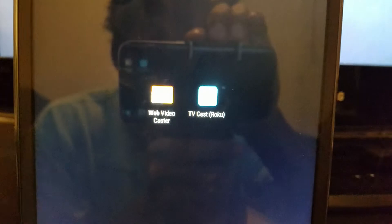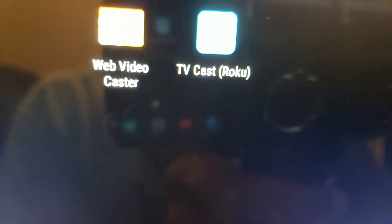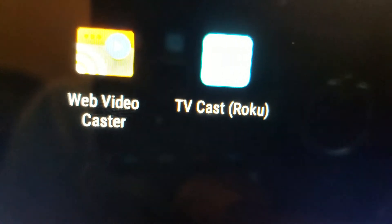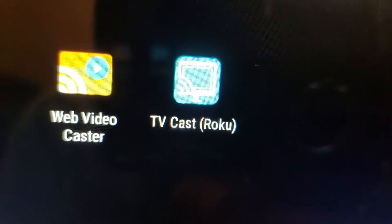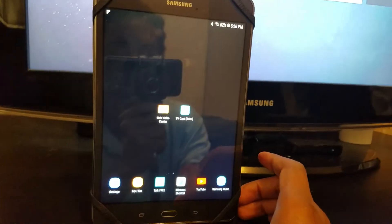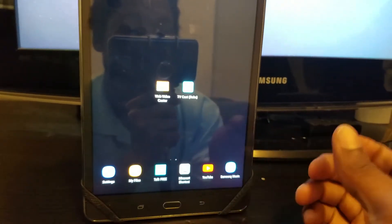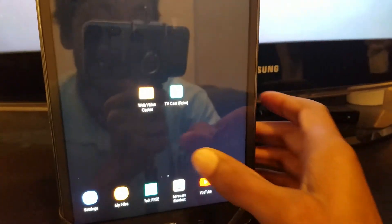Let me go ahead and show you those two apps right there. Let me adjust my camera so y'all can definitely see these two apps. Alright, these are the two apps that you definitely need. All you do is click on the app, make sure that you set it up so that it can find your Roku's name.